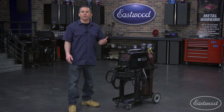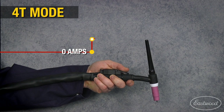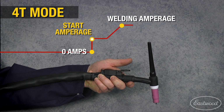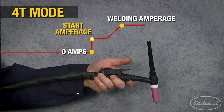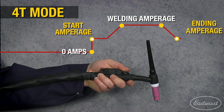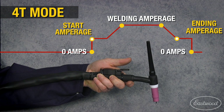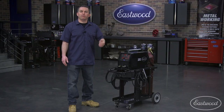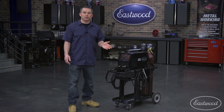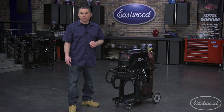In 4T mode, there are four touches. Press the trigger and the machine will start an arc at your predetermined start amperage, and it will stay there until you release the trigger. Then the machine will slope up to the set working amperage and stay there while you weld until you press the trigger again. At this time, the amperage will slope down to the ending amperage, then terminate when the trigger is finally released. The advantage of 4T is that you can preheat the material with a starting amperage, then ramp up to your working amperage and weld.